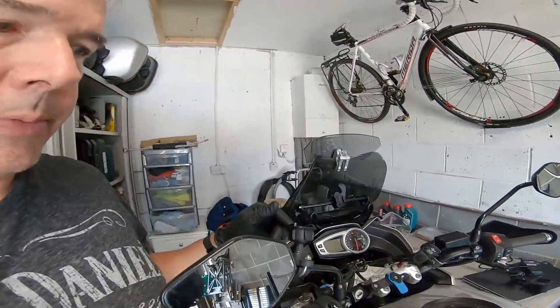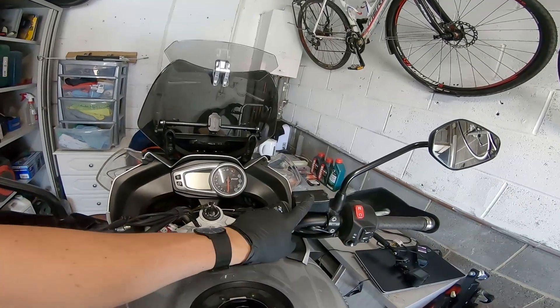If your bike doesn't have ABS this is really an easy job if you get the right kit. When bleeding brakes the key thing is not to let any air go back into the system, and when you're draining the fluid out and putting new fluid in, never let that go empty.